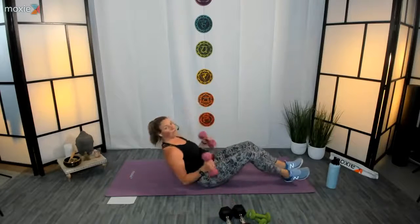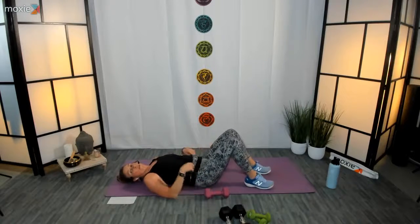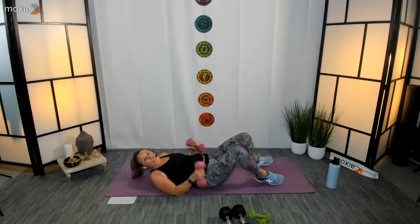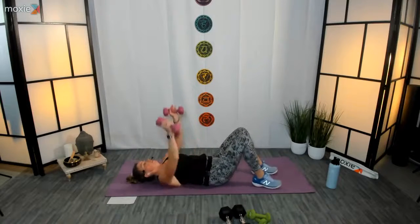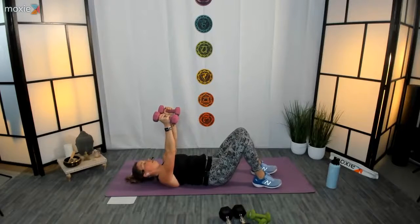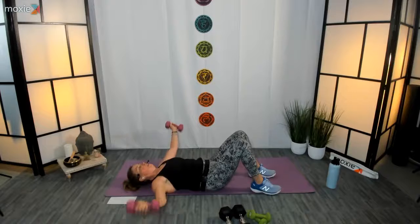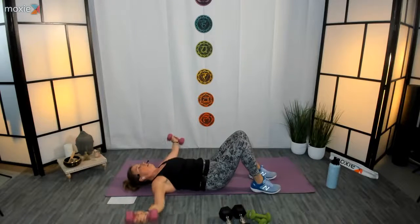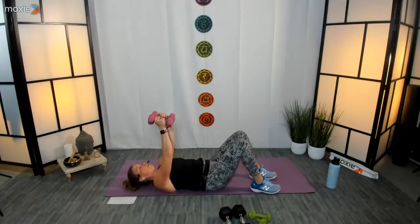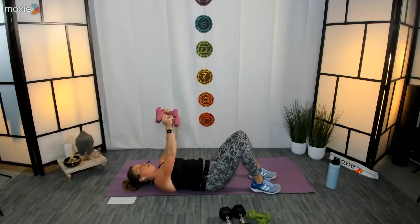Lie down on your back, knees bent, feet flat to the floor. Always make sure that spine is nice and neutral when we get onto our backs so that our back is taken care of. Reaching up tall, shoulder blades are flat to the floor. Three, two, one — open, exhale, close. Keep your gaze up to the sky — big open, big close. Try not to strain.